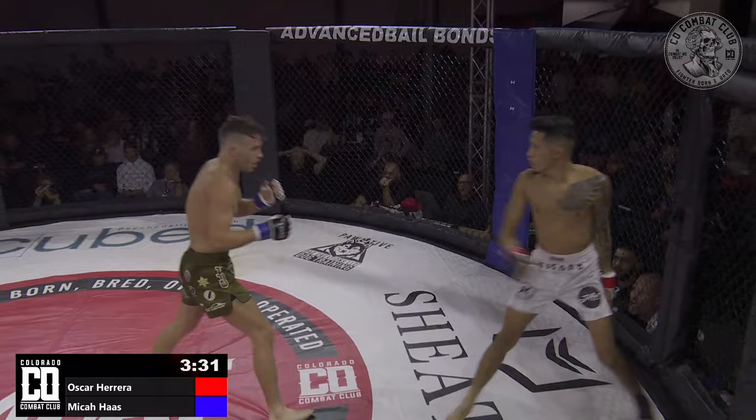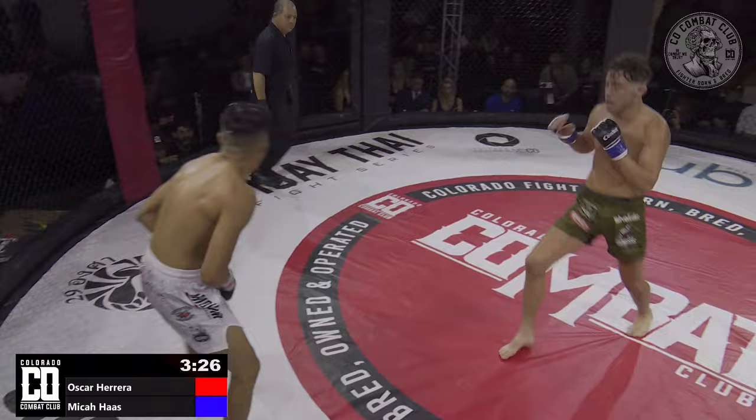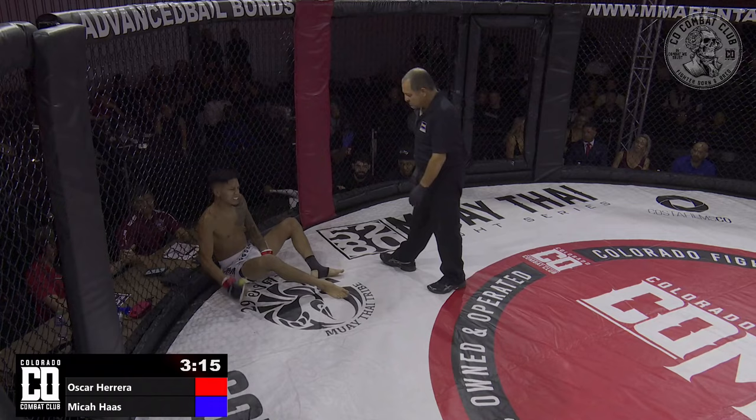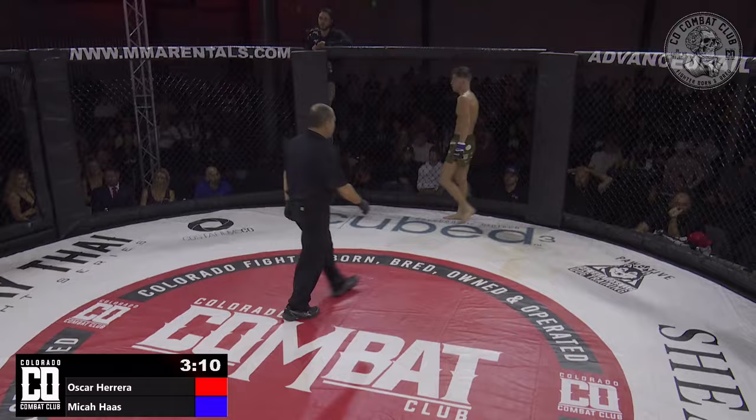A feint drives a reaction there. Micah Haas is big for a 125-er. Kick right in the nuts — a little break in the action here. Micah posted this morning that he was back up to roughly 142 pounds, and Oscar's probably about 129.